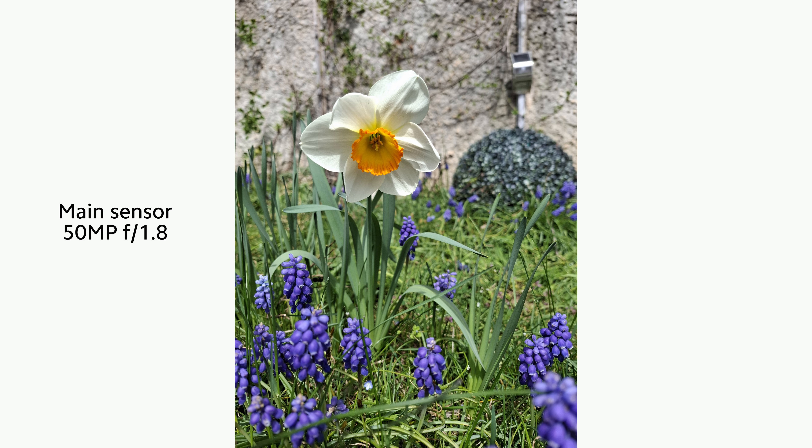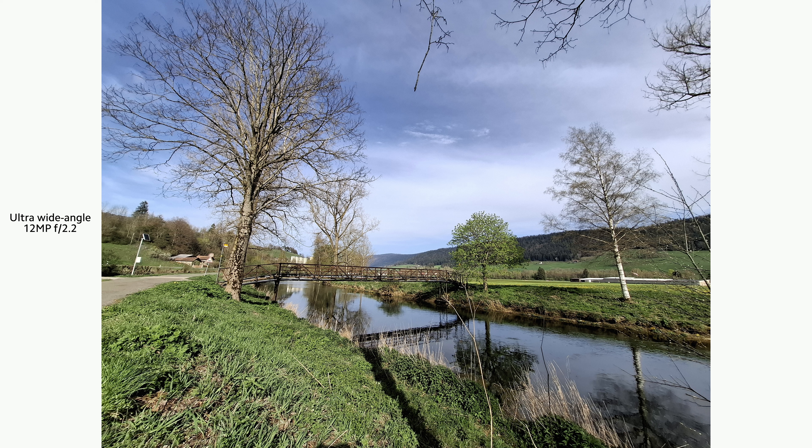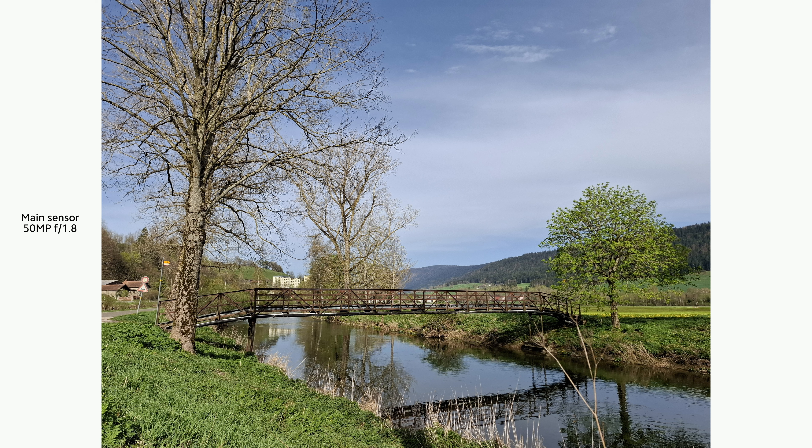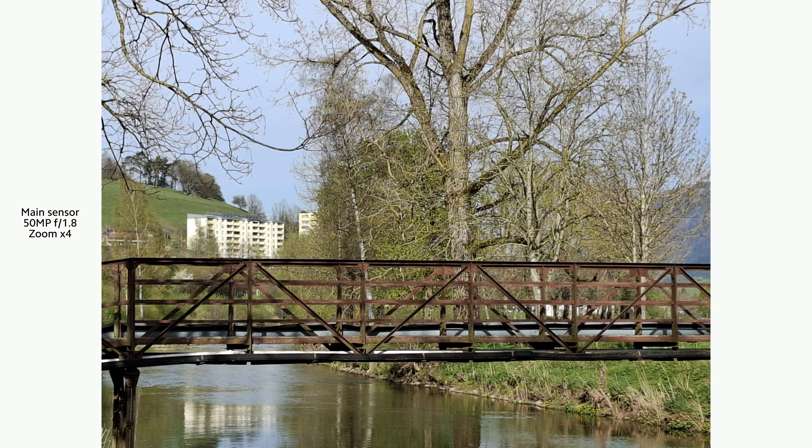Moving on to photo and video, the Samsung A55 has three main sensors: a 50MP stabilized main sensor, a 12MP ultra-wide-angle sensor, and a 5MP macro sensor. There's no change from last year. On the front there is a 32MP selfie sensor.